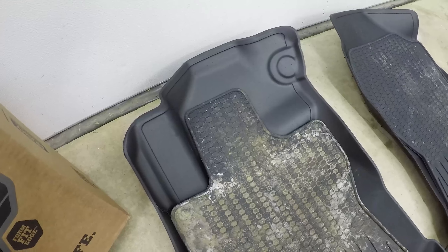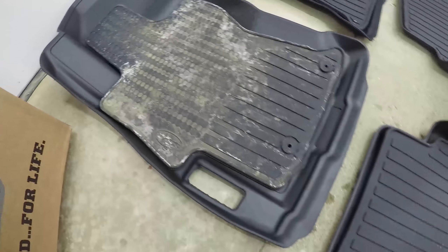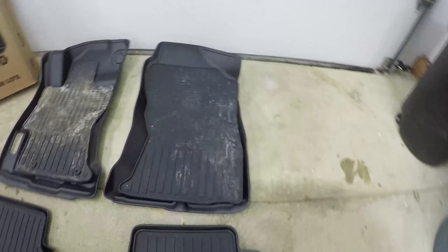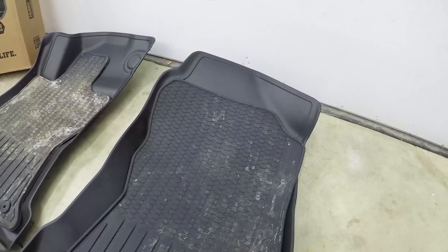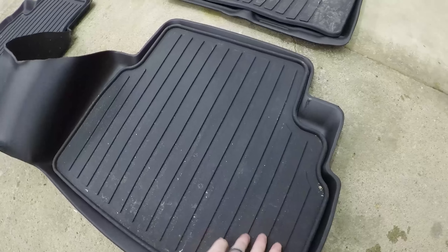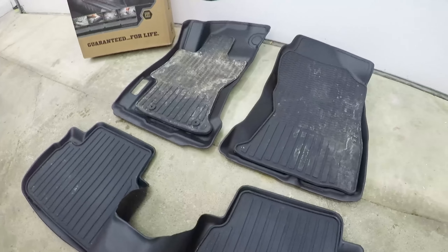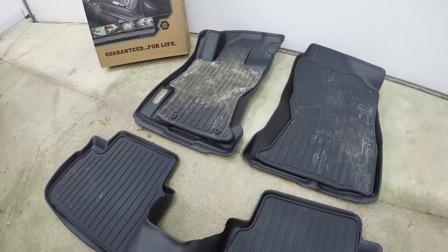Even the dead pedal is covered. You have this major lip on the Husky liners protecting and holding in the dirt. The front difference is the most dramatic; the back is not as much, but you do gain that lip and center hump coverage. Overall, crazy better on the Husky liners in comparison.